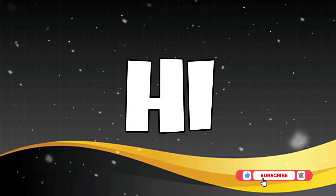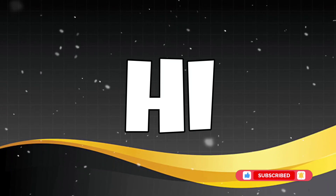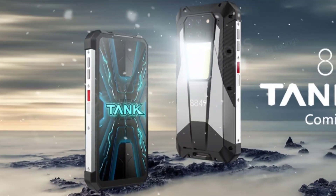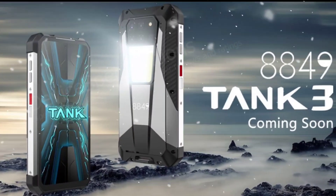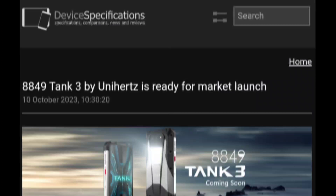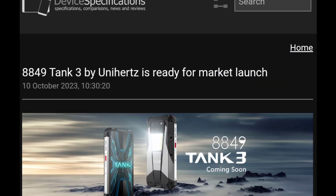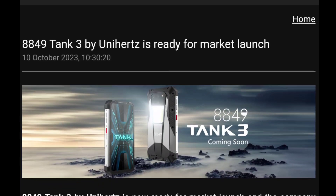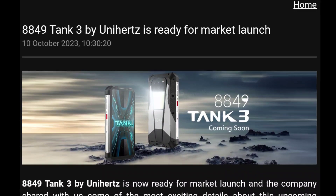Hi, thanks for clicking the video. A sub to this channel will be fantastic. Yesterday, Unihertz announced that it's getting ready to launch the Unihertz Tank 3, also known as 8849, into the market. Unihertz shared some exciting features and specifications with devicespecifications.com, and I will be sharing some of those details in this video.